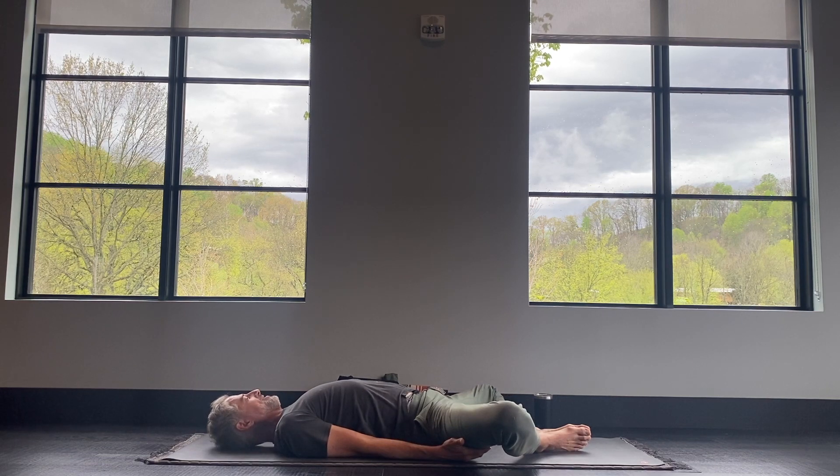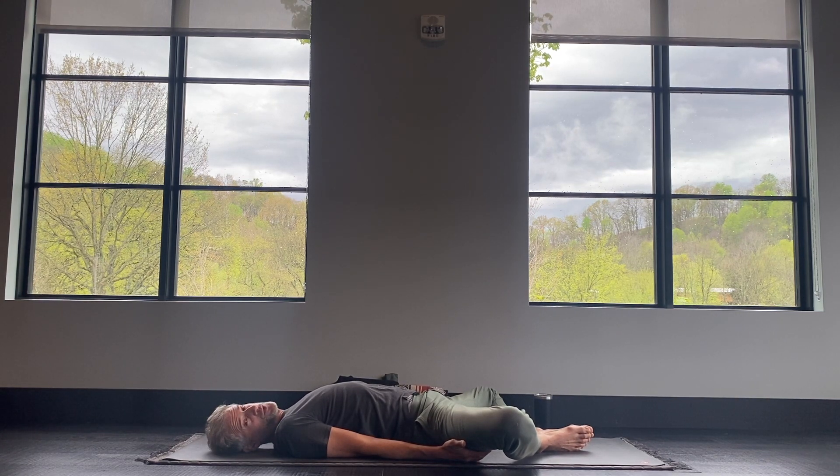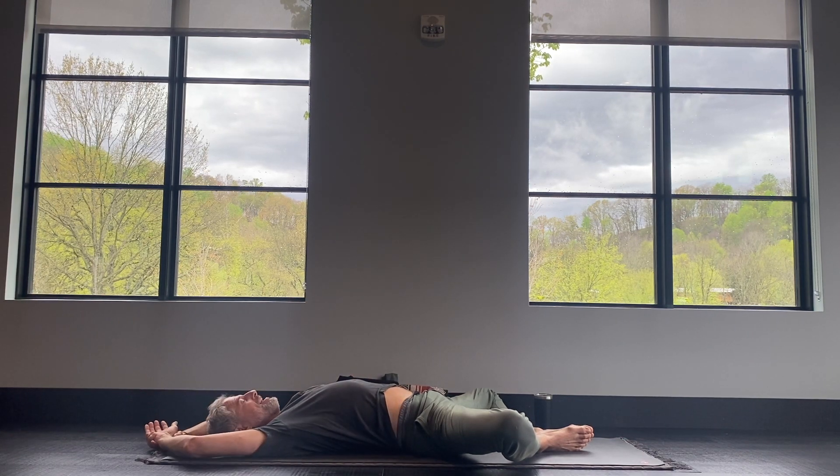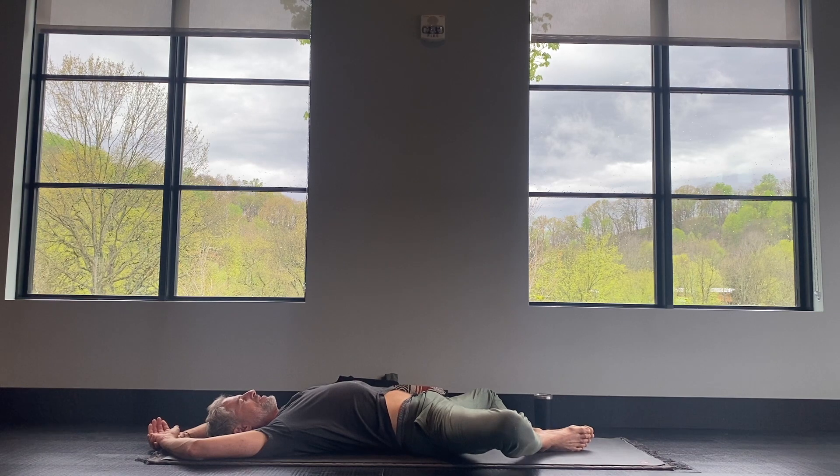Stretching the inner thighs, the inner part of the hips. We're stretching the inner part of the hips, and next we'll stretch the outer hip. A couple more breaths here, just relaxing your hands — maybe one hand on the belly, one hand on the heart. I like to put my arms over my head so the elbows are in the same shape as my knees. Just breathe — you don't really have to effort in this pose. Gravity does the work, helping to pull the knees down, and opening the shoulders and chest.